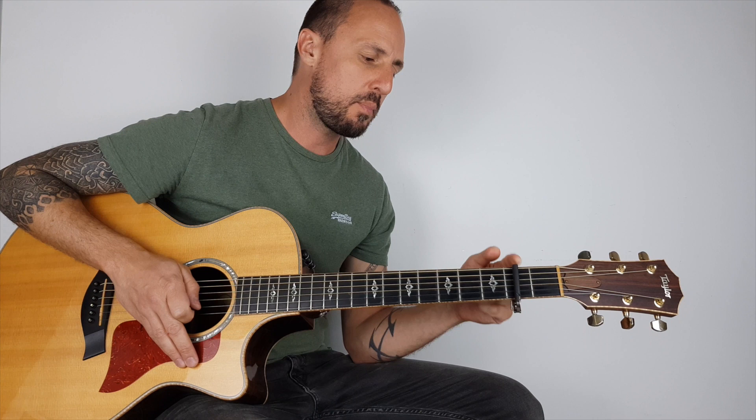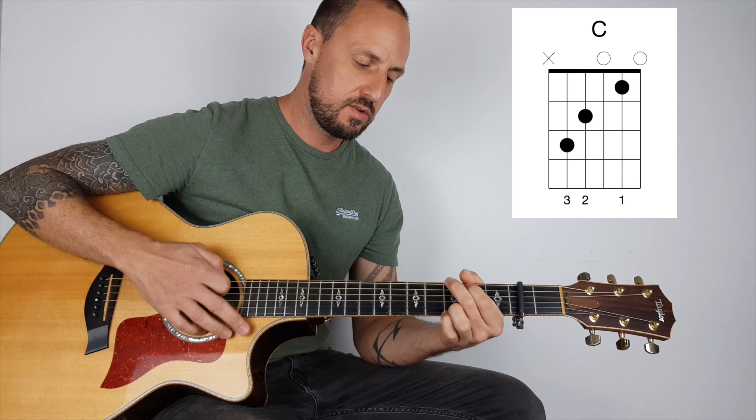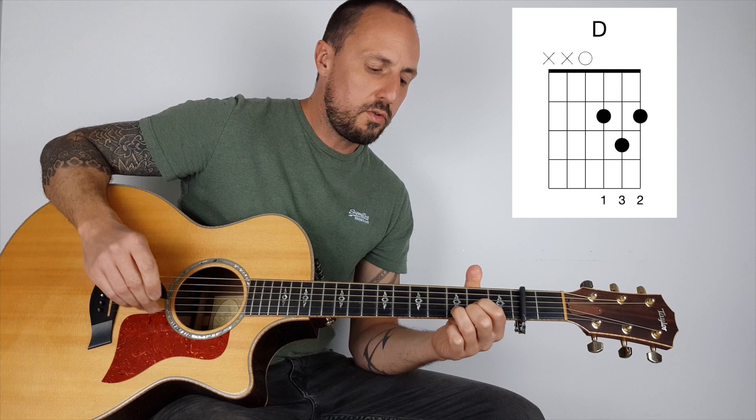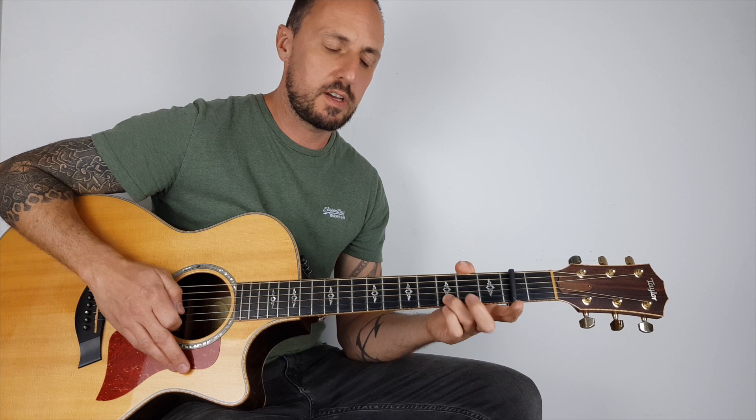So to play along with the track you need a capo, and you need to put it on the second fret. We're going to play E minor, C, G and D, but we've got this little melody at the beginning.